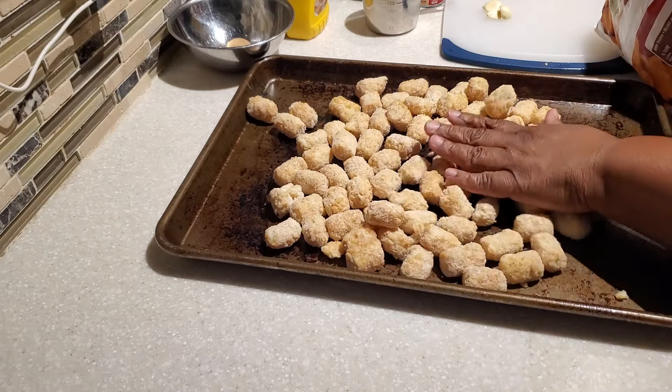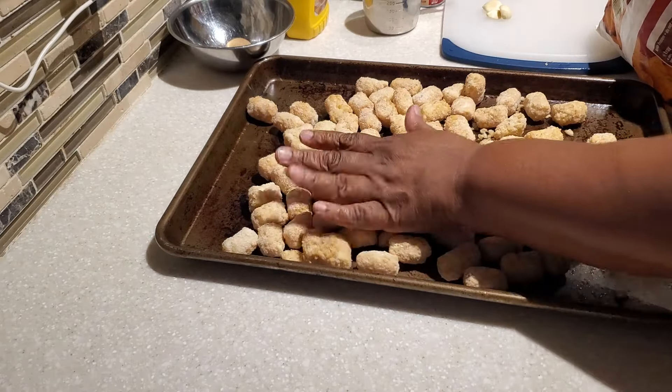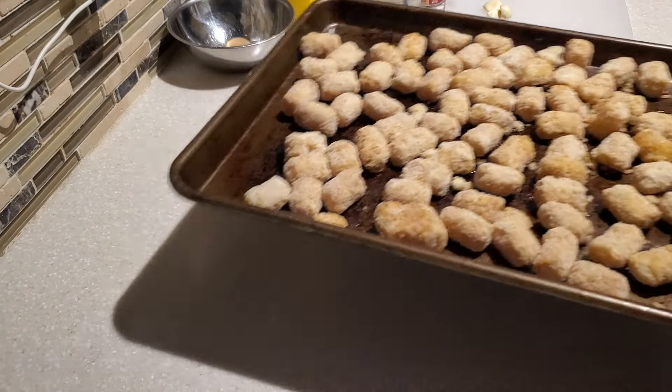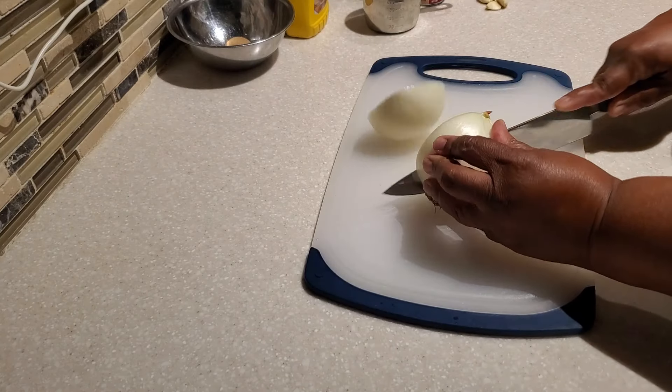First, I'm going to get our tater tots ready because this is our dinner tonight for the family. I'm putting them in the oven. I'm serving ours with tater tots, but you can also serve them with french fries or potato chips — it's up to you.